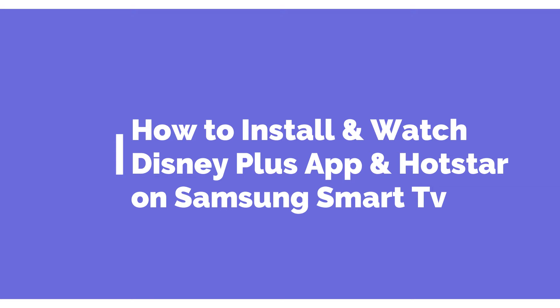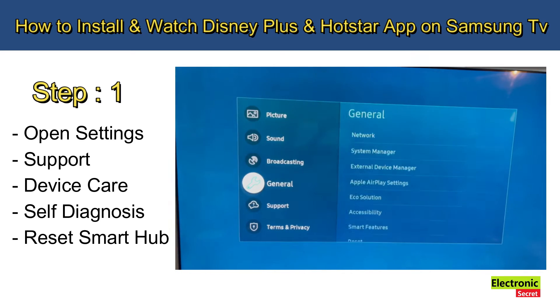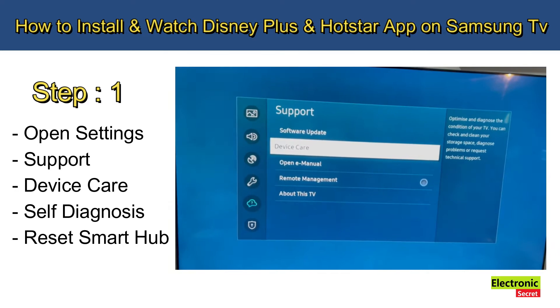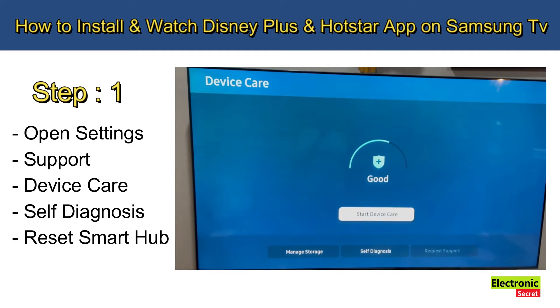Step number one: open Settings, then Support, then go to Device Care, then Self Diagnosis.